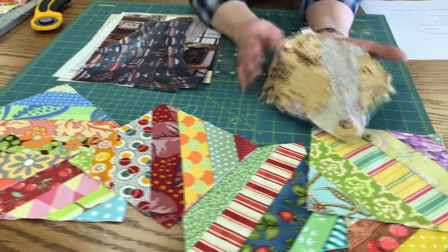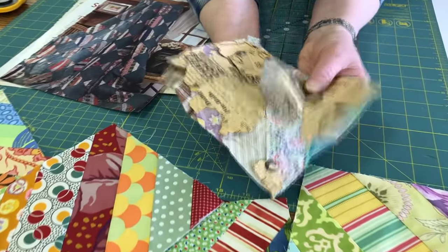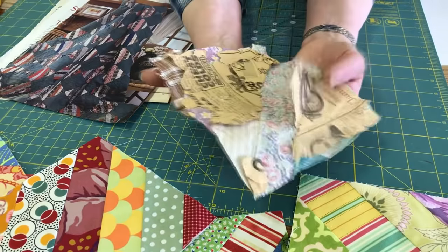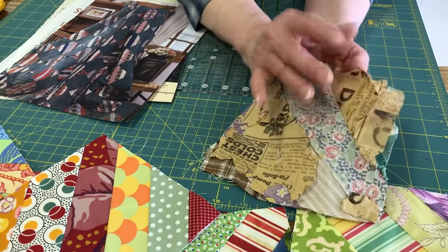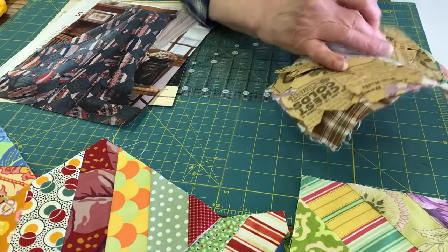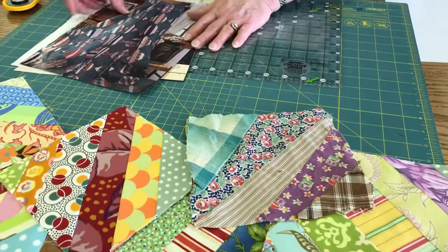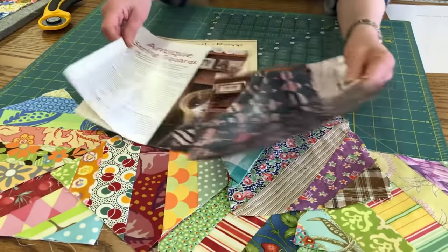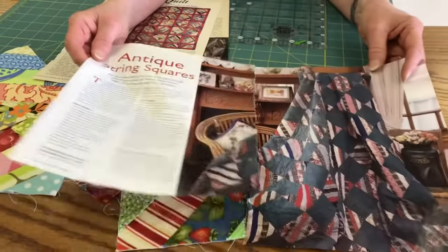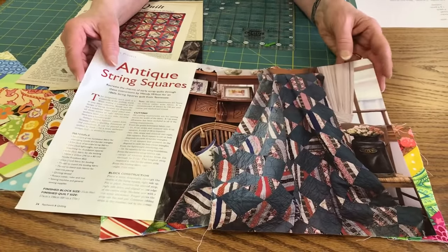I want to show you this one here that somebody made on newspaper. We're going to do it on muslin, but this was made on newspaper. The idea would be to pull the paper away, but it's an uncompleted one. This is from 1949 — it has a date on it, so that's an old block. I'll also show you some pictures from magazines probably 15 to 20 years ago, but these are antique quilts in the magazines.